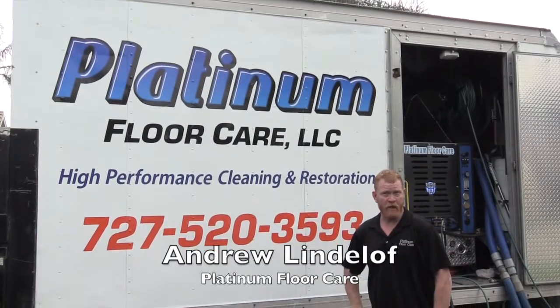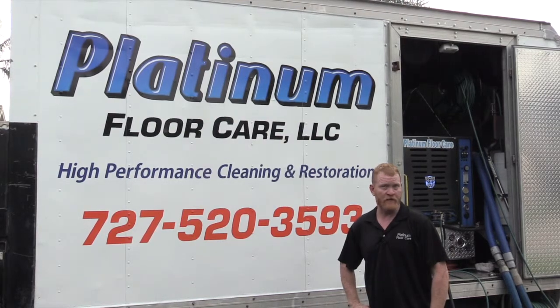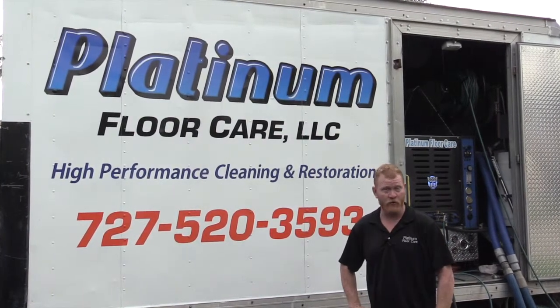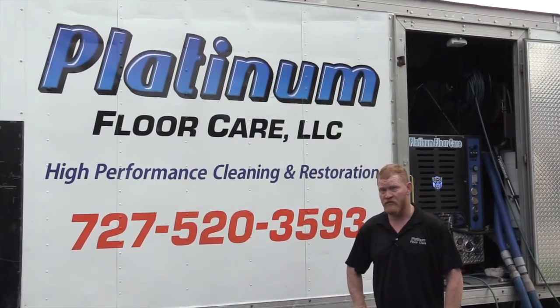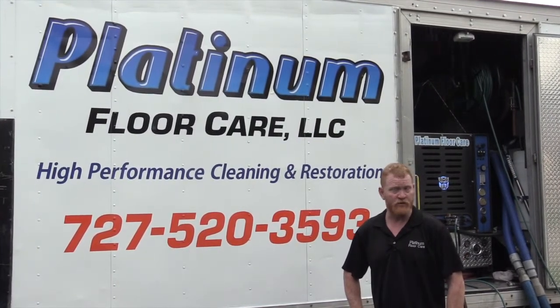Hi, my name is Andy Lindloff with Platinum Floor Care. I am a professional textile cleaner. We clean anything from carpets to upholstery to your shower walls. We also do wood floors. We do terrazzo. We do travertine.